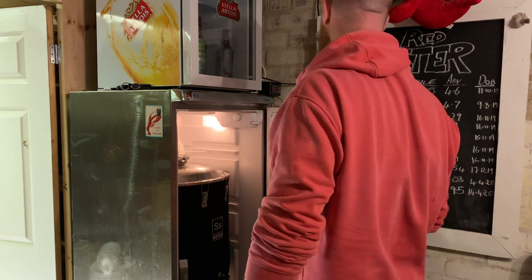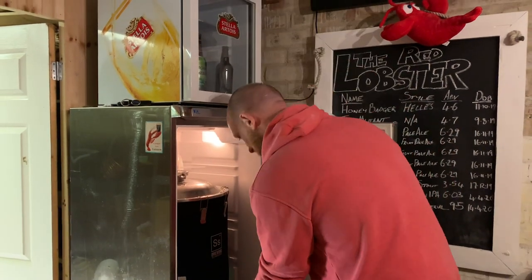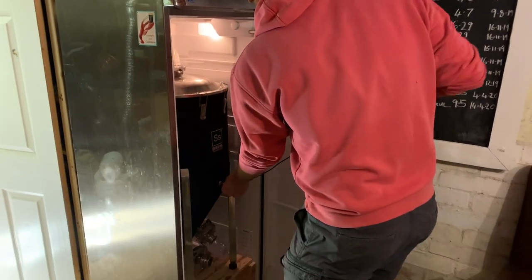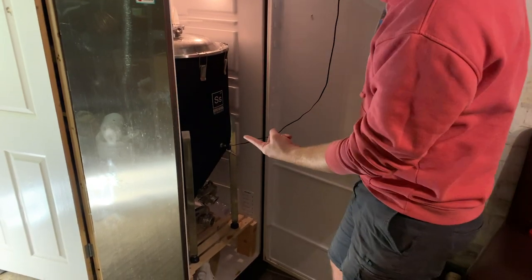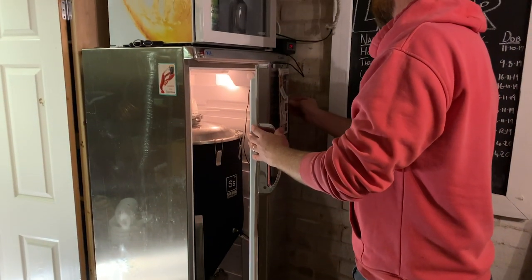So you're just clamping the lid - she's all sealed up. Then we've got this little temperature probe which I can plug in there. It's a thermowell - basically a hollow metal spike that sticks into the middle of the tank and trails outside the fridge up there to tell you the temperature.